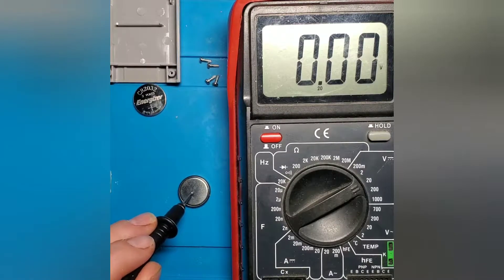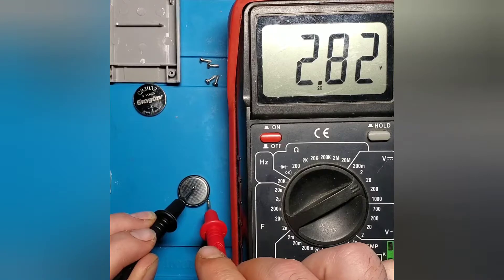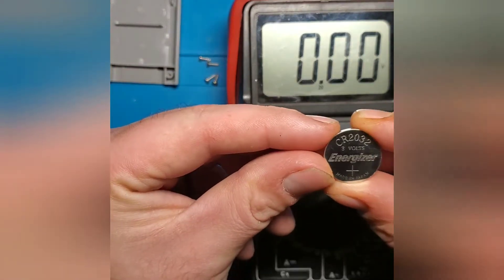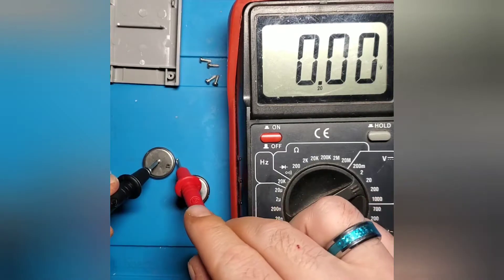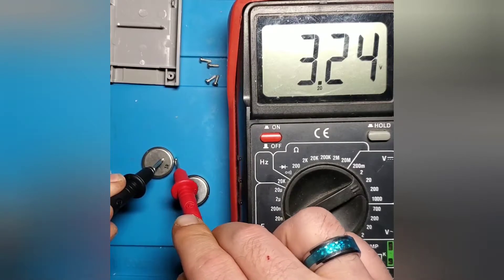We're going to check the output of this battery and it looks like it's sitting at 2.82 volts. That tells us that this battery has a little bit of charge left, but it might not be enough voltage output to keep the circuit going and to prevent the data from being corrupted on the chip. Now that we've tested the old battery, we're going to grab a new one — a CR2032 replacement, 3-volt Energizer lithium battery. Testing this new battery, it looks like it tests at 3.24 volts, which is a little more than the 3-volt rating on the battery, and that's perfectly fine.